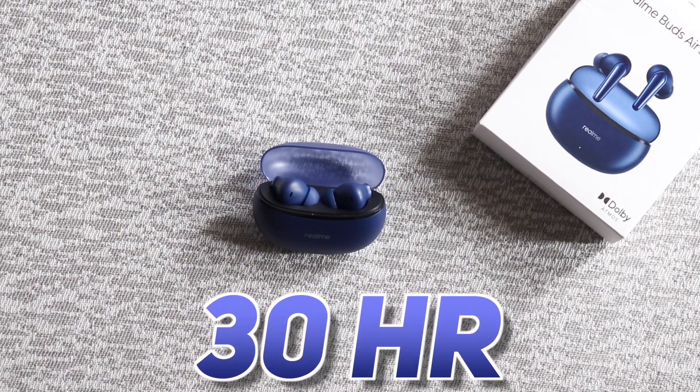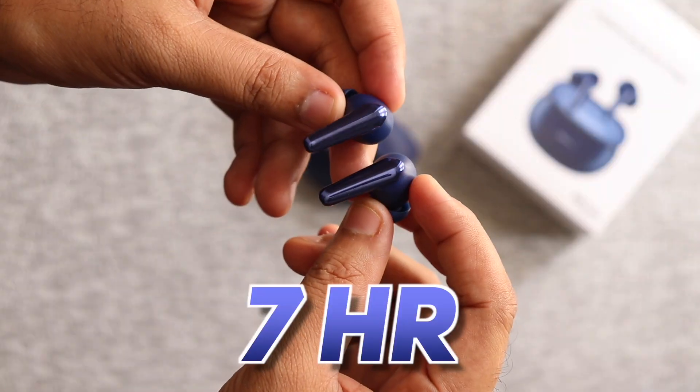As I already told you, the case claims 30 hours of battery, and the earbuds will be fully charged. So I can give around 7 hours of playtime. For battery life, you can expect good battery because there is no ANC on it. When you use ANC mode the battery drains quickly — but this model does not have active noise cancelling.